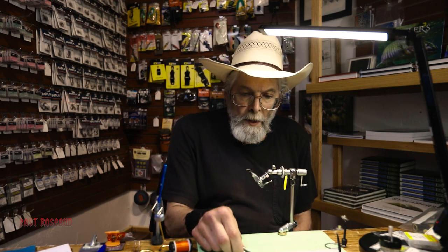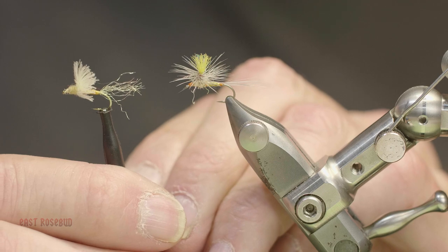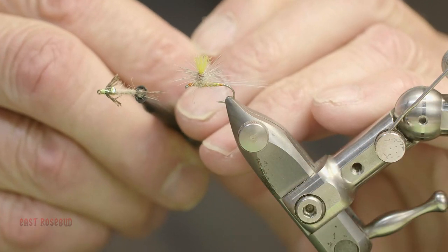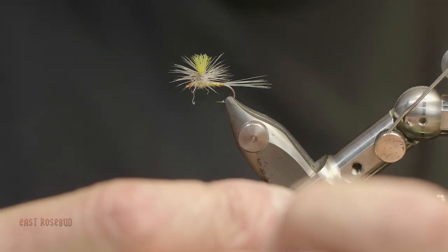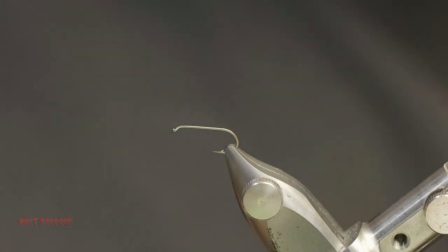The incidence of cripples and stillborns is extremely high in the PMDs — about 50 percent of them fail to emerge completely. So there are some other fly types that are very good to use during a PMD hatch. For example, an emerger with a CDC wing and sparkle yarn tail. Another is a soft hackle that can be fished right underneath the surface. Another is a flashback bar-flashback type of mayfly. Those are all useful flies to have in your arsenal during the hatch.